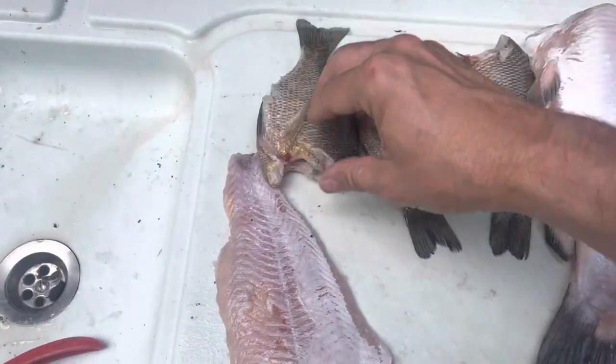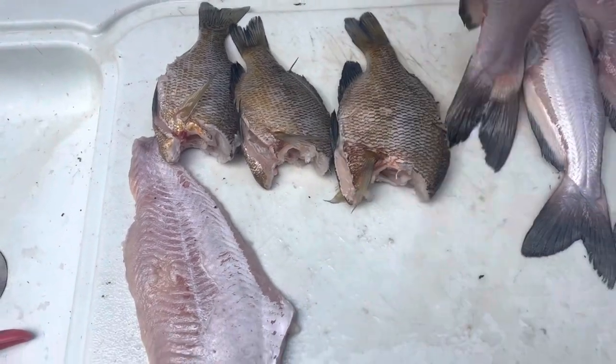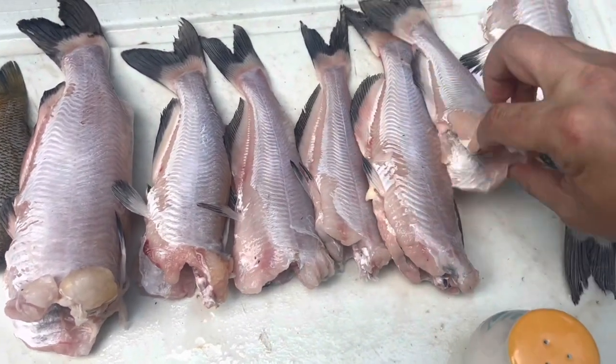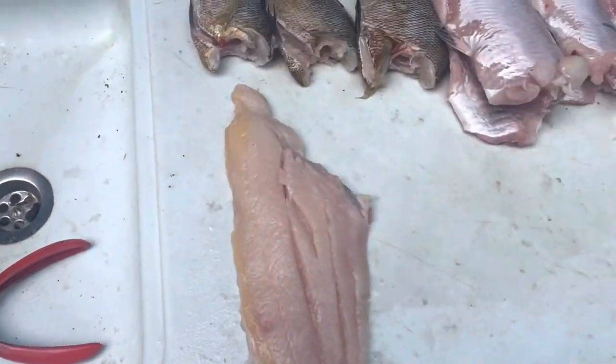Then we want to flip them over. These are whole catfish. I love the whole catfish — I love them with the bone in them, this size. It's delicious to me.